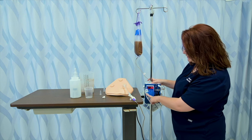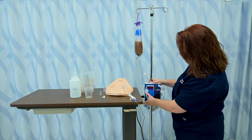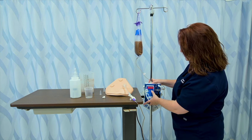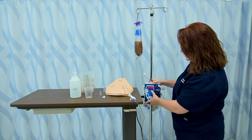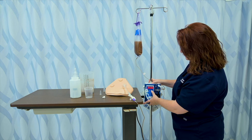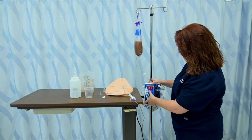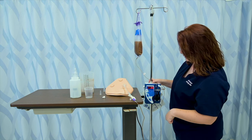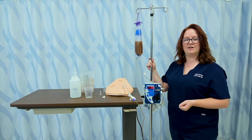There's also a VTBD button — that's volume to be delivered. I'm going to click on that button and set it; we have 600 milliliters in our bag today. Once that's done, I can go ahead and hit start, and my volume will begin being delivered. And that's how you set up a tube feeding.